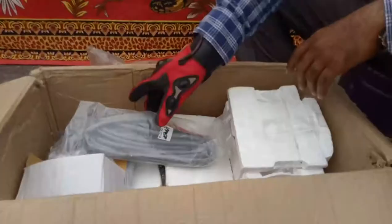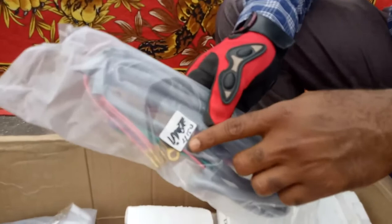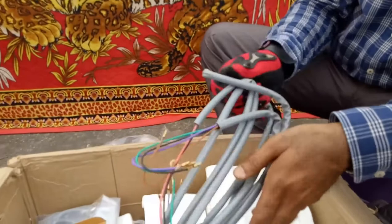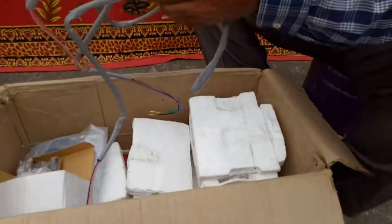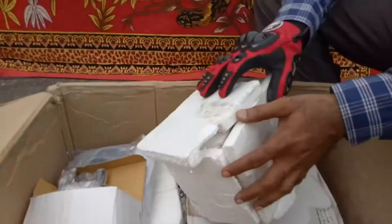This is the wiring kit. Here it is written 'LI 150', so this is the wiring kit for the Lambretta LI 150.